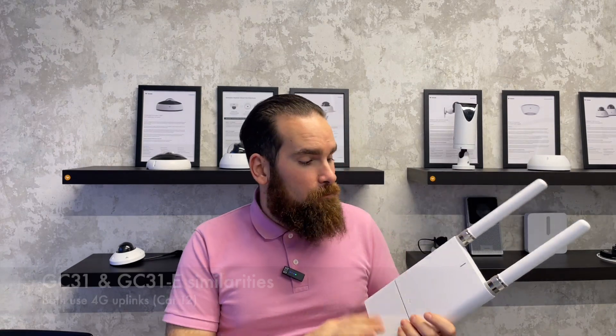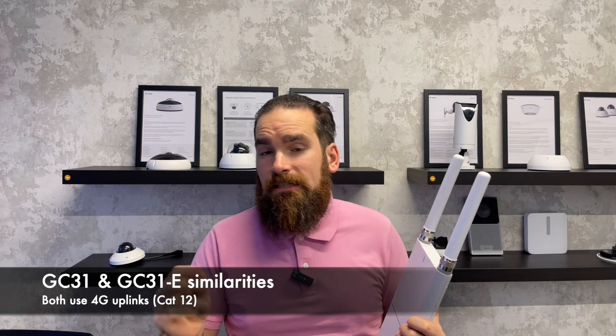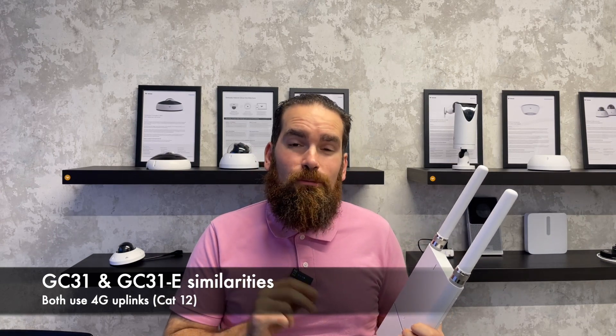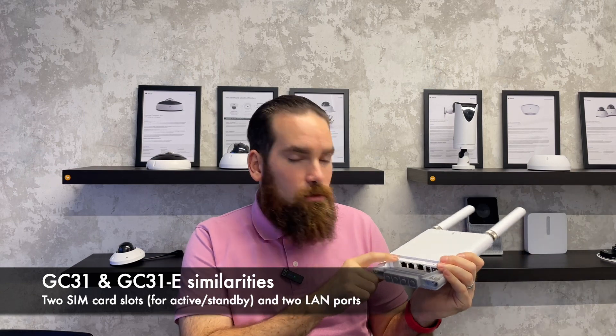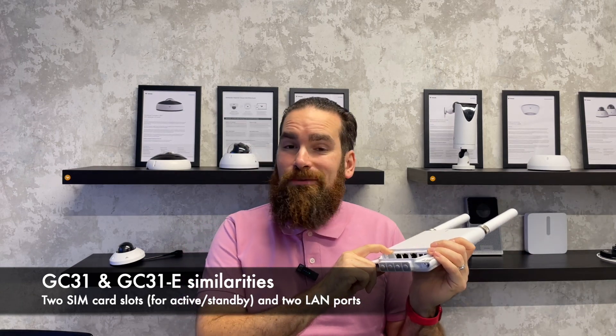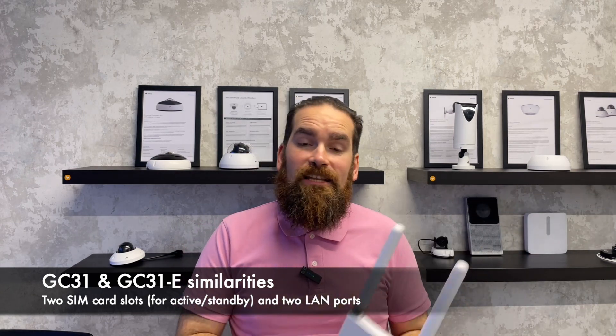Let's talk about the similarities of the indoor and the outdoor model. Both of these devices come with Category 12 LTE, giving you speeds up to 600 Mbps. In addition, both have not only two downstream ports so you can connect your downstream devices, but also have two SIM card slots. They work in an active standby mode, and if the gateway loses connectivity over its primary SIM card, it will reconverge in about half a minute using the secondary one.